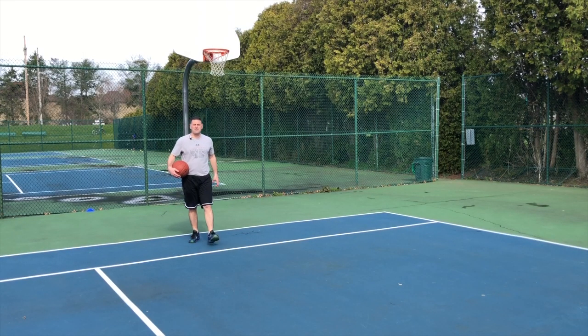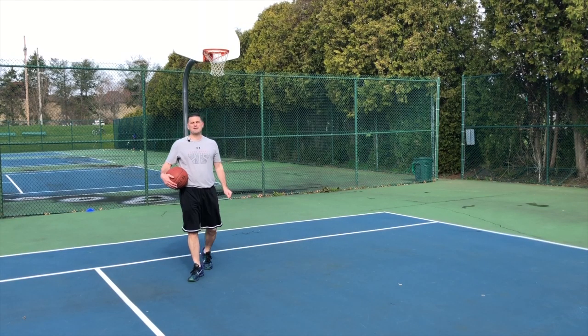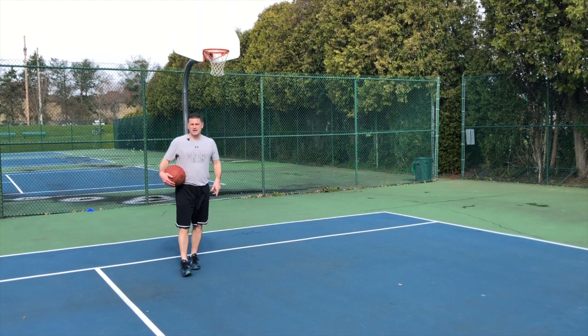I'm Coach Sullivan. Make sure you check out MyTurnBasketball.com — you can download all the drills. Make sure you subscribe to this channel and remind yourself: it's my turn.